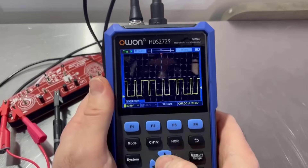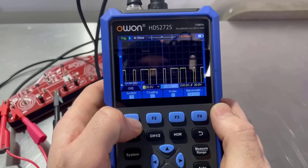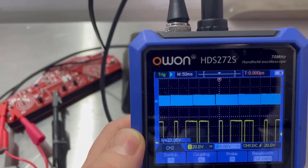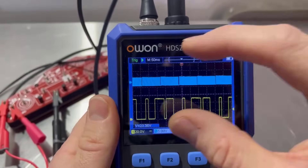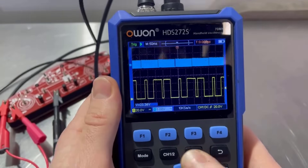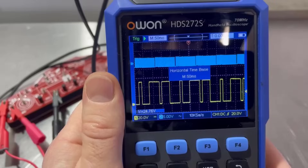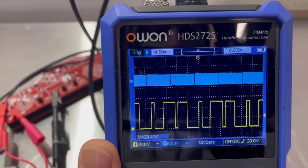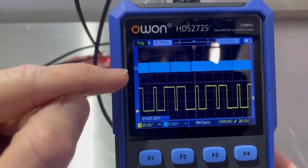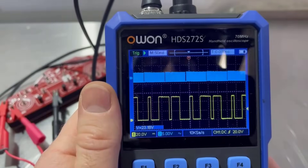Now we need to turn on channel two. If we hit the button for channel one and two, now we're on channel two — switch on. There's a crankshaft signal. What we can see is it's just come up with quite a block of blue. Remember that the time scale is for the whole scope, so we can't set a separate time scale. So if we reduce that time base, we can then see it in a bit more detail. The reason it looks like this on the higher time scale is because the screen is so small.